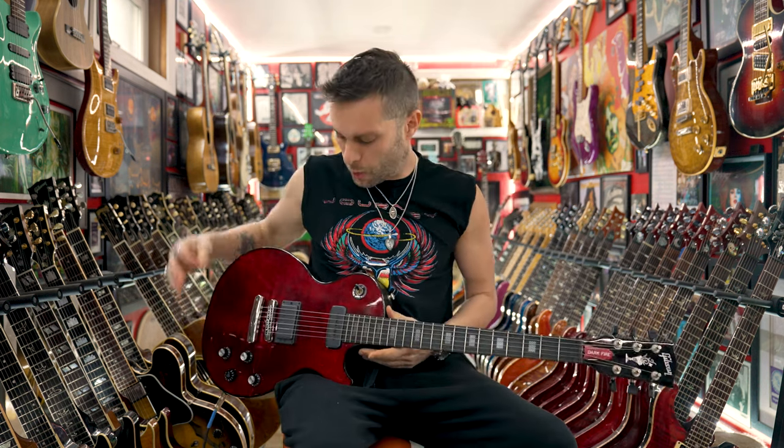Behold, truly one of the most love-hate relationships I've ever had in my entire life. I'll start off by saying this is the Gibson Darkfire. It's a robot guitar. If you've watched any of my episodes on robot tuners, I'm not a fan.